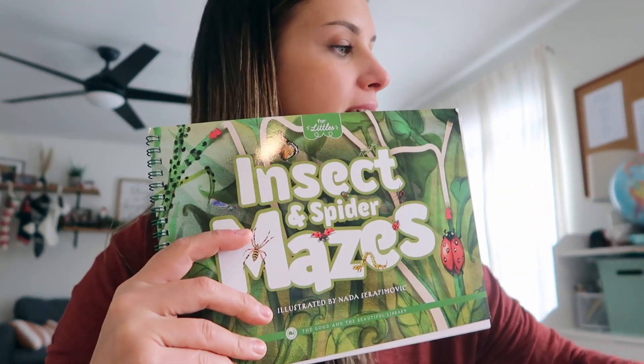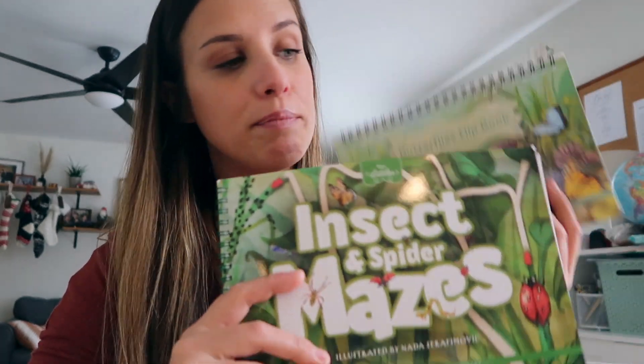The Good and the Beautiful offer a whole For Littles line on their website for their curriculum. They have this insects and spiders mazes, they have a butterflies flip book, and there's an entire section for mammals for Littles. So if you were ever interested, or if you have the mammals science curriculum, there's a Littles portion you can utilize with your younger kids as well. She likes to do this mazes book and she also likes the butterflies flip book.